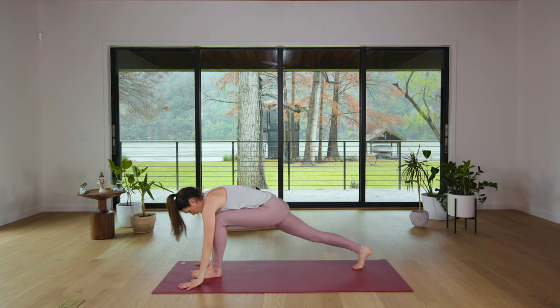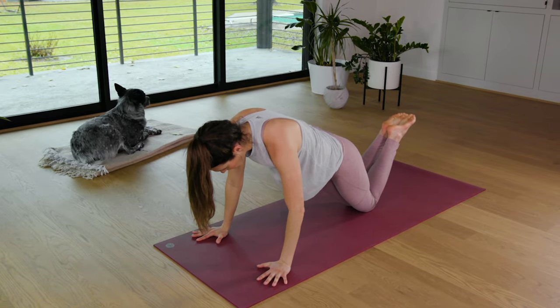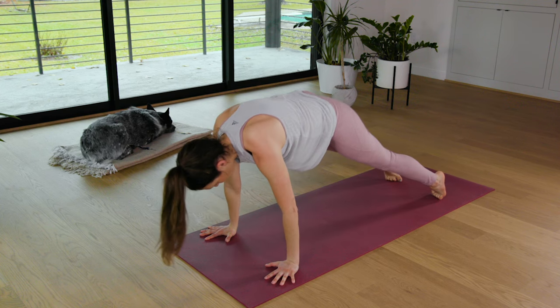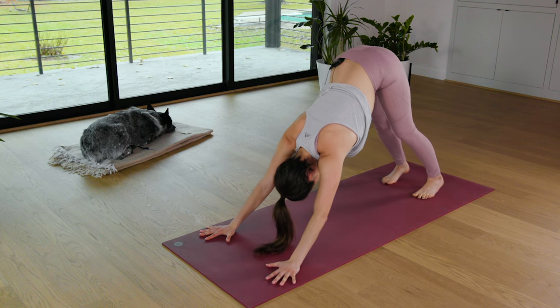Plant the palms, step it back. Plank Pose or Half Plank. Hollow body — hugging the low ribs in, pressing away from the yoga mat, building strength mindfully. We're here for three, two — take it to Downward Dog. Breathe out. One. Awesome work.